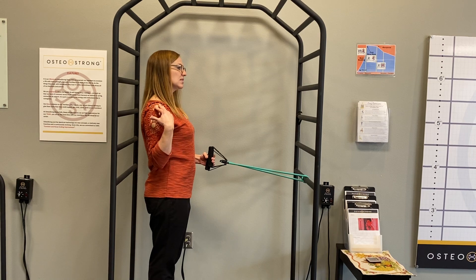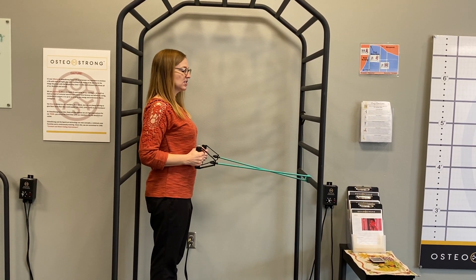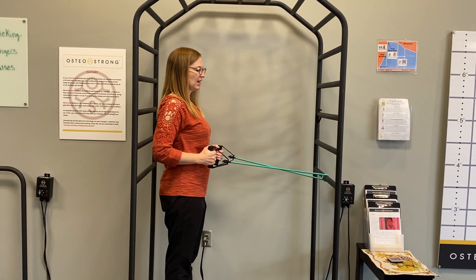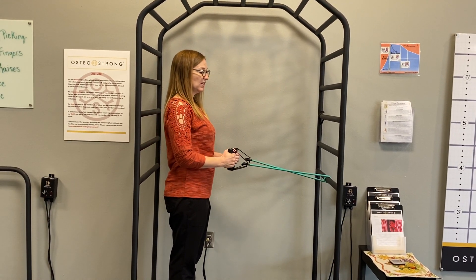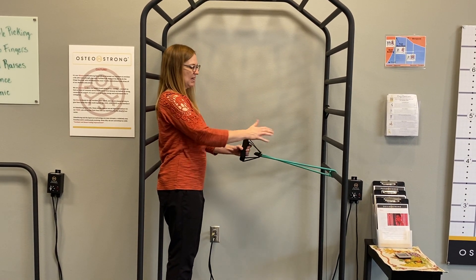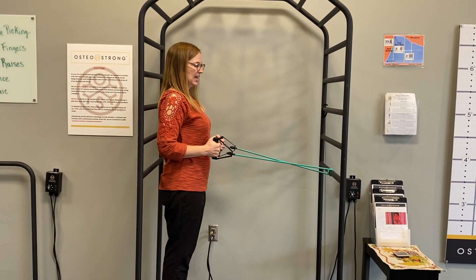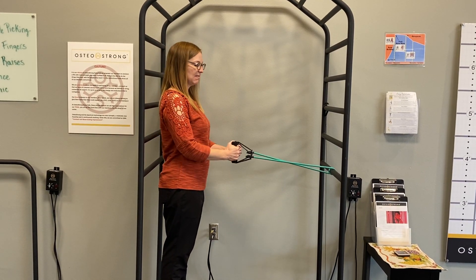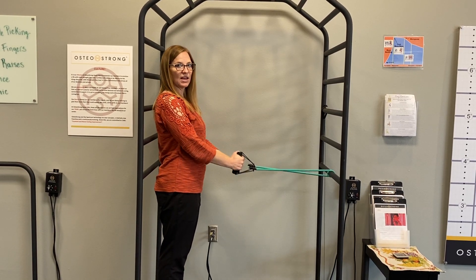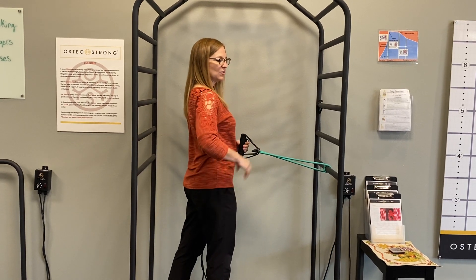Keep your shoulders down and relaxed, elbows by your side, and just pull back, squeezing your shoulder blades together, then come back forward with control. You can vary how much tension you have by how close you are to the base. If you need a little more resistance, step back a little bit more. Maybe do 10, take a little break, and do 10 more. That's really good for strengthening the muscles in between your shoulder blades.